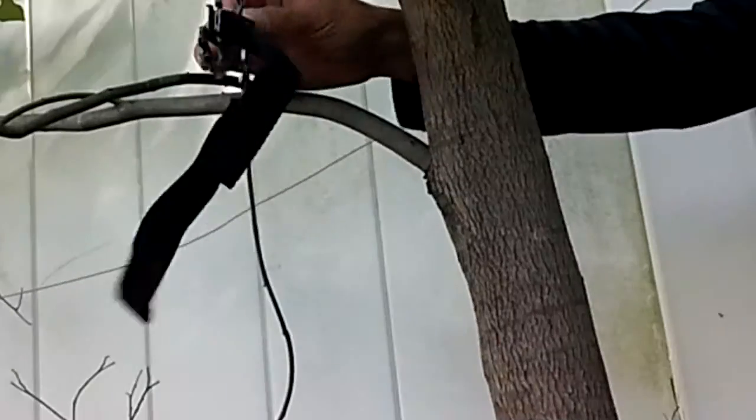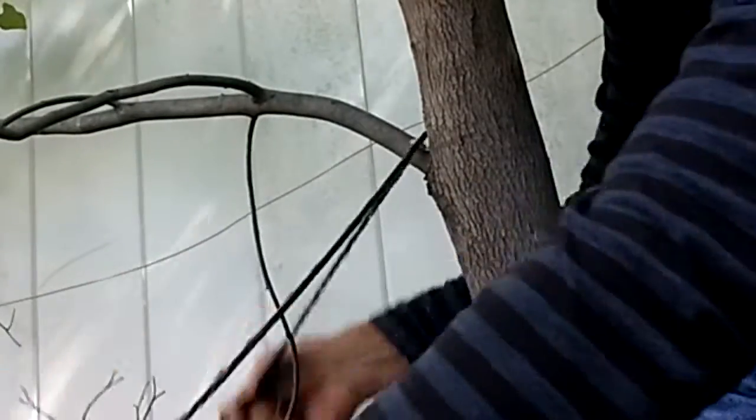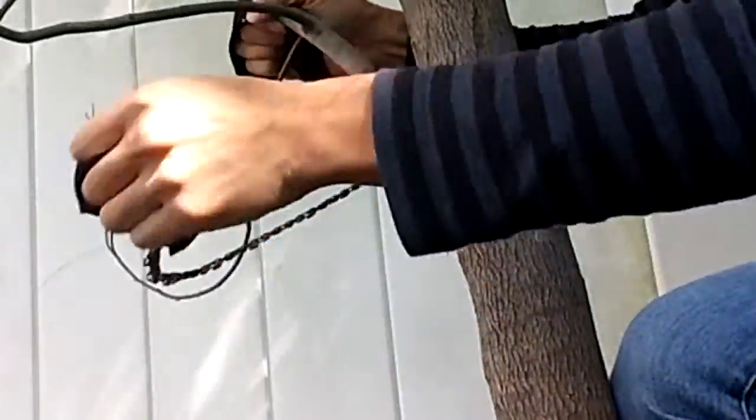It comes with an instruction sheet, but basically you loop the chain around what you want to cut and pull on each handle alternately to slide the blade along the branch or tree trunk. I was able to cut through a 1 inch branch in less than 30 seconds.